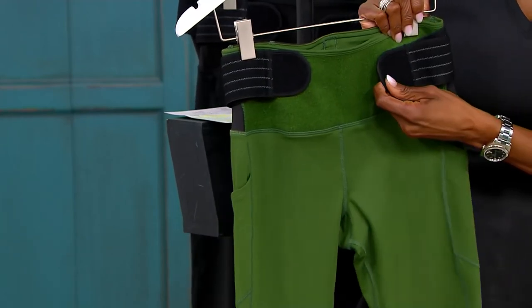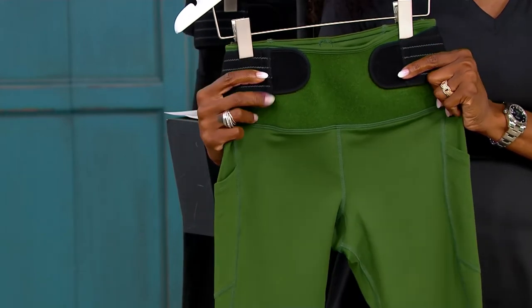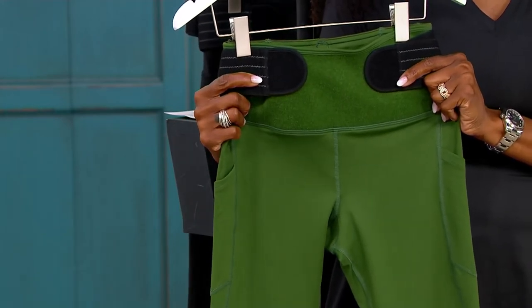And it fits like shapewear — it's really slimming and flattering. It hugs your curves and kind of smooths them out, and just cool colors.